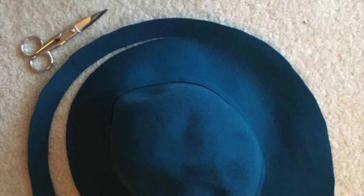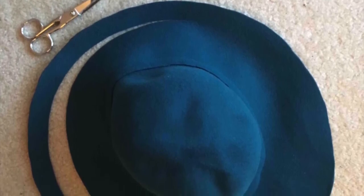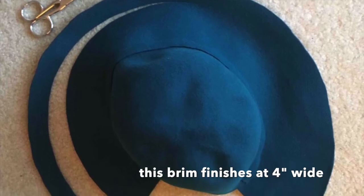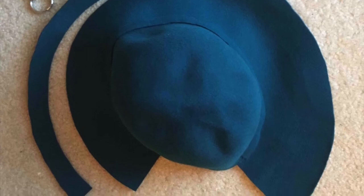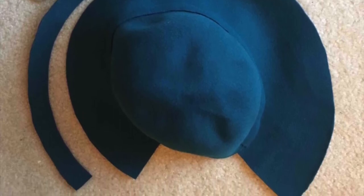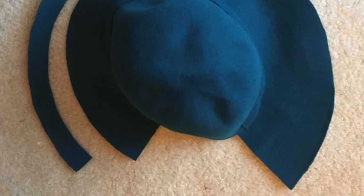Now pin the band into place and secure it with a couple of invisible stitches. At this point, try the hat on to determine how deep you would like the brim to finish. I cut about an inch and a quarter away from mine. Don't throw that strip away — millinery felt scraps like this can be used to create decorative elements.